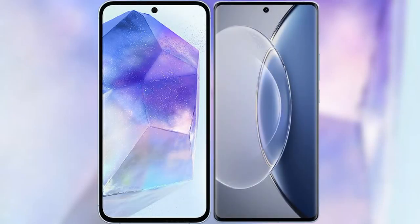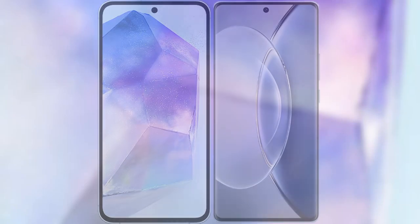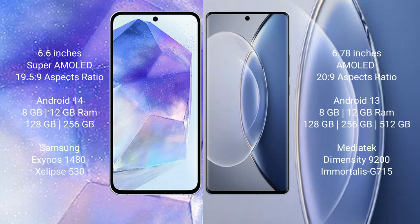I will compare the new Samsung Galaxy A55 with Vivo X90. Samsung Galaxy A55 comes with a 6.6-inch Super AMOLED display and Exynos 1480 processor. Vivo X90 comes with a 6.78-inch AMOLED display and Dimensity 9200 processor.